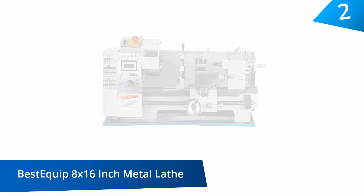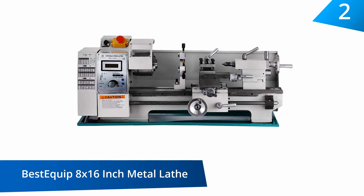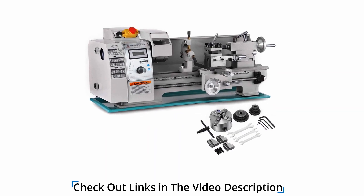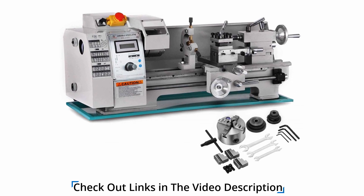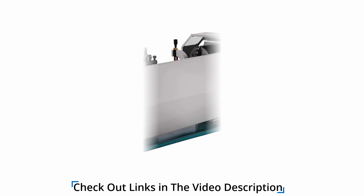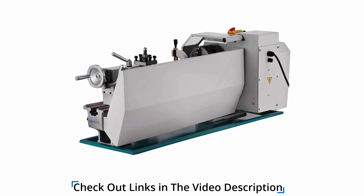At number two: the Best Equip 8x16 inch Metal Lathe. Designed with high precision in mind and a spindle that offers you a variable speed, alternating between high and low and allowing different types of tuning, this mini lathe is ideal for all kinds of metal work. You can use it for all kinds of sampling, parts processing that require precision, and modeling works. It does not matter if you are a hobbyist or a modeler who wishes to put finite details to the project you are constructing — it is just perfect for you.